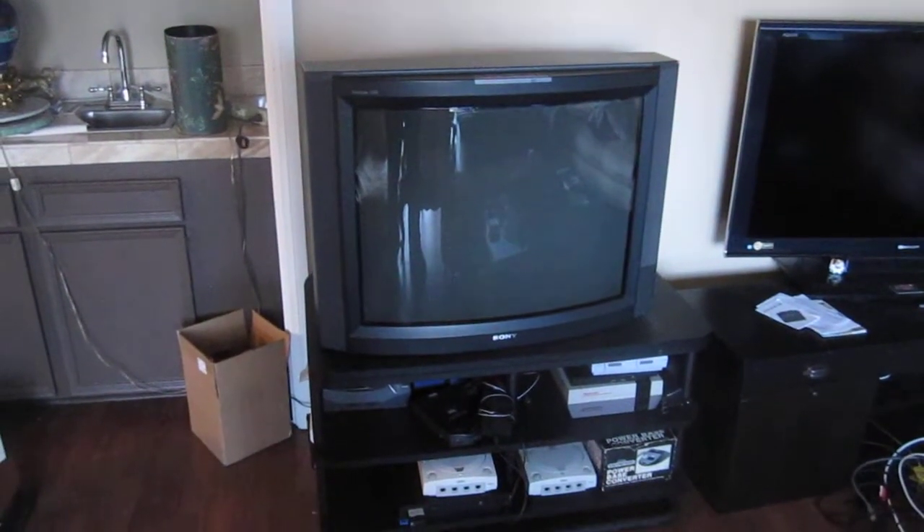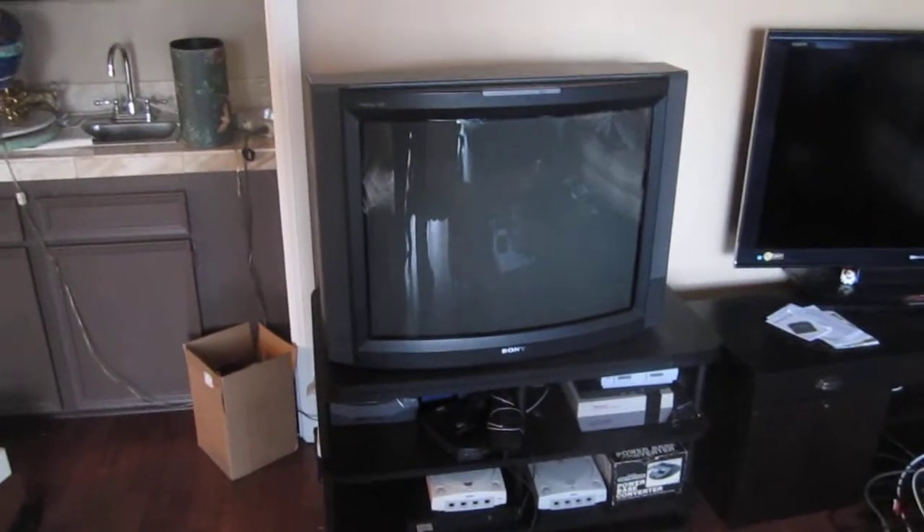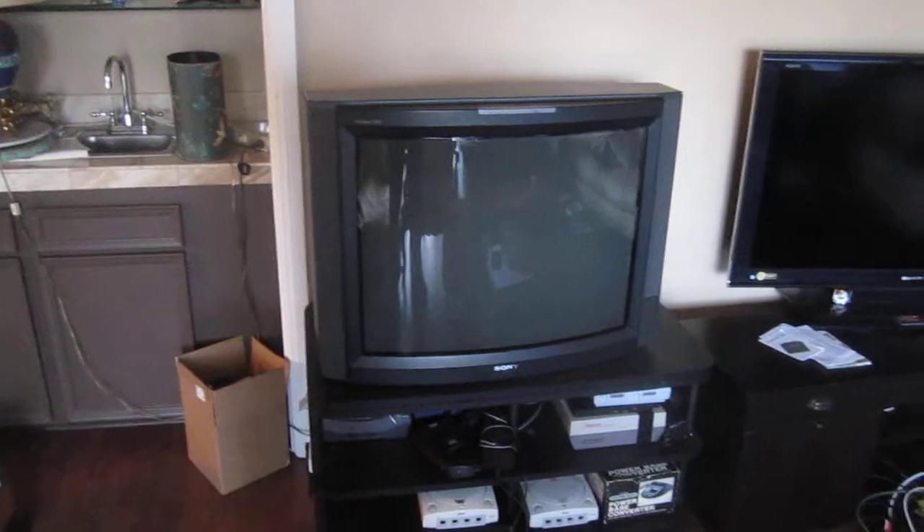Good afternoon YouTube. This is Mr. Bollocks and I wanted to show off the new — well, used TV I just bought. It's a 32-inch Sony KV and it's pretty nice.